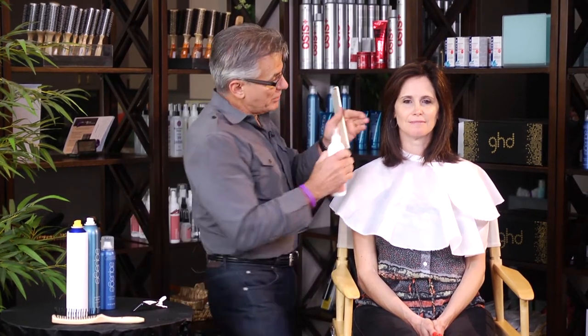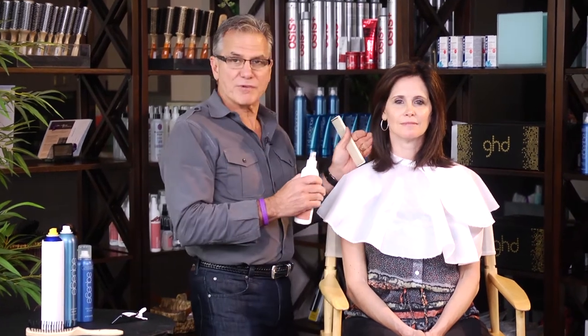Not all hairsprays are created equal — many of them have different purposes. For instance, if I want this hair on Margo to go away from her face, I could spray some of the light hairsprays on it all day long and all it does is build up.